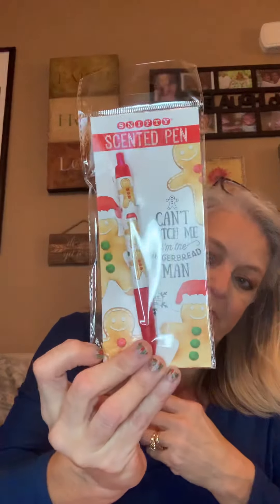The next item is a pen — a Snifty gingerbread holiday scented pen. It says: 'Use your Snifty gingerbread holiday scented pen to write thank you notes this holiday season. Can't catch me, I'm the gingerbread man!'